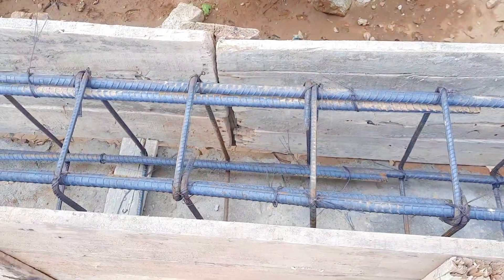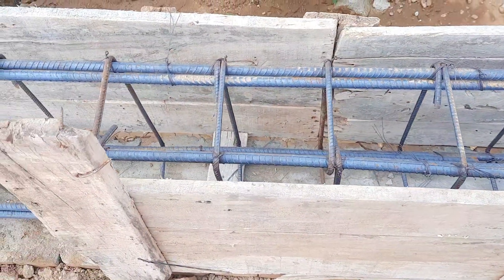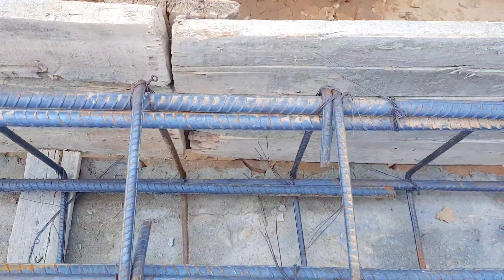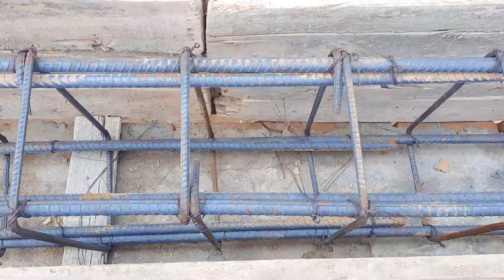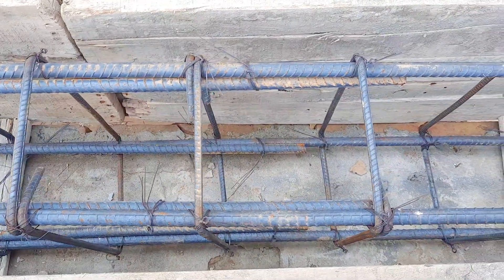They will use M20 grade concrete here, which ratio is 1:1.5:3. They should use M20 grade, but I'm not sure — maybe they will use M15 grade of concrete.